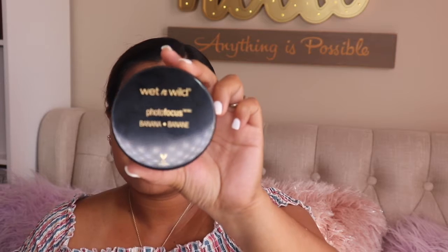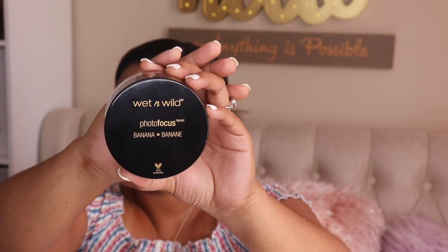After blending the foundation in, I'm going to apply my concealer. Then to set my under eye, I'm using the Wet and Wild Photo Focus Loose Setting Powder in the shade Banana. I'm just focusing that in under my eye.